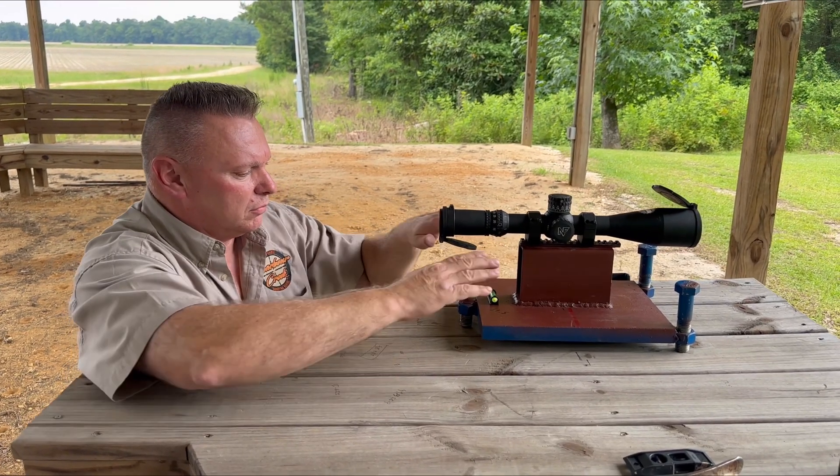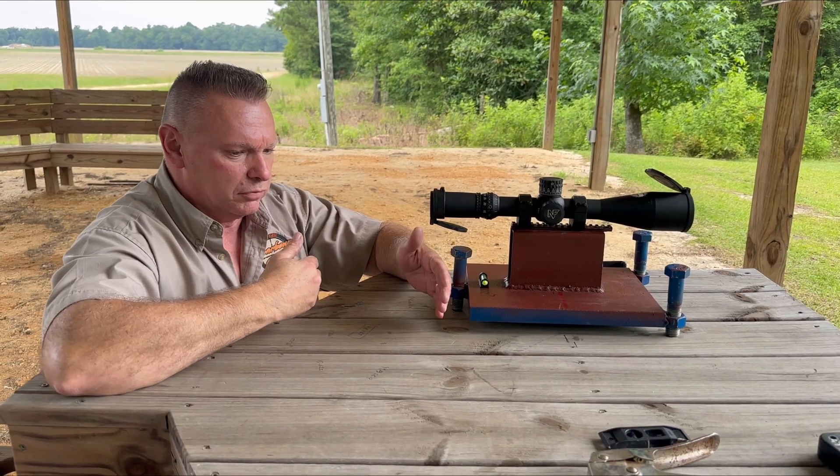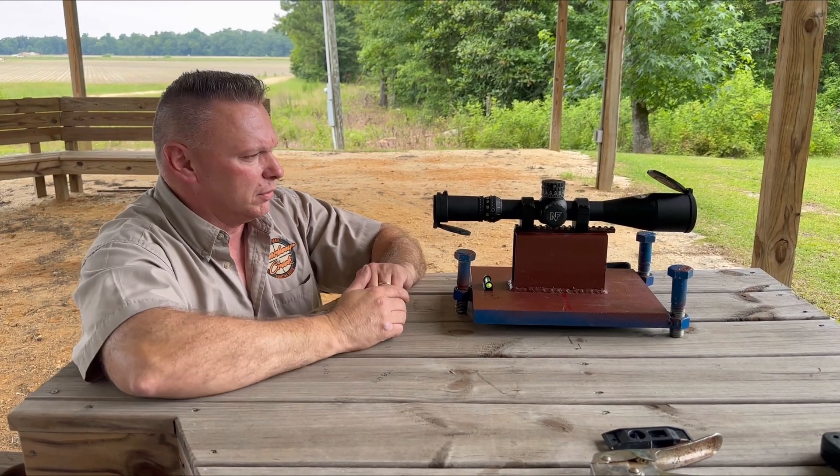This is a step-by-step video. First, mount your scope on the jig, or you can shoot this. I'm going to throw a video in in a few minutes of shooting, but let's talk about the jig.